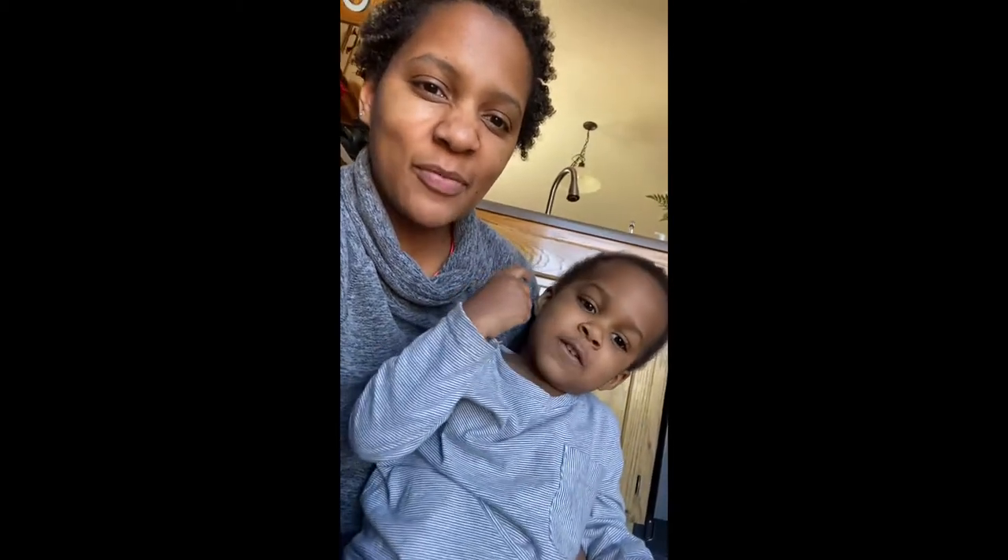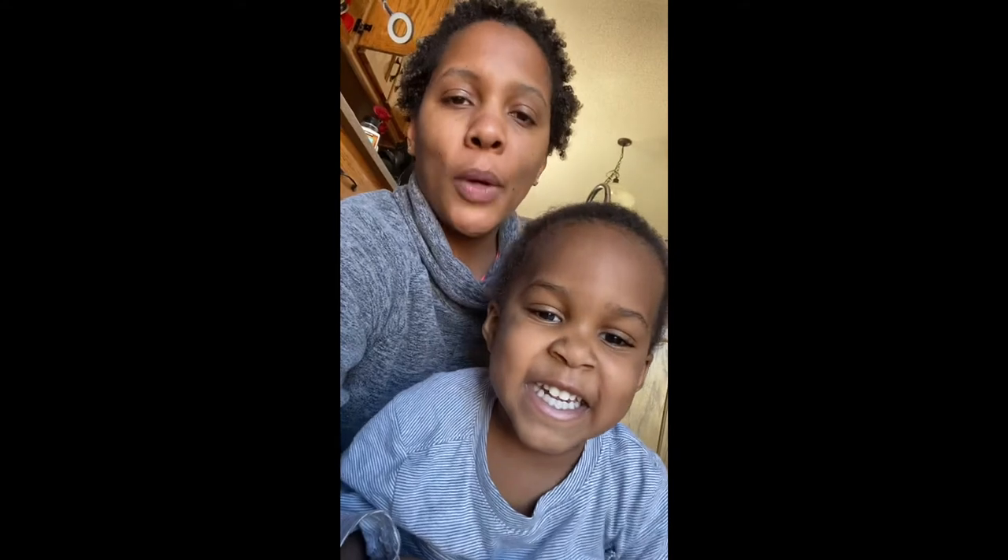Welcome to the McQueen family kitchen. Today we are going to be trying to make some French baguettes.